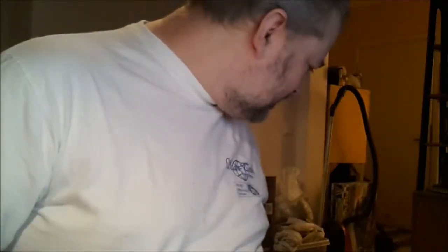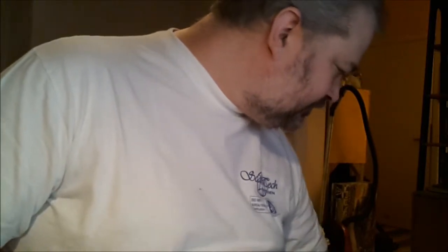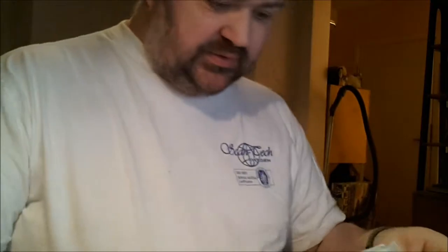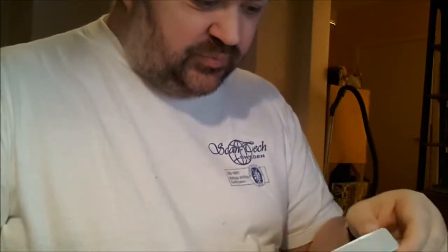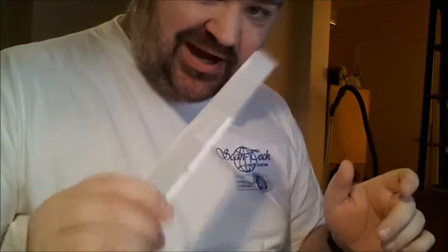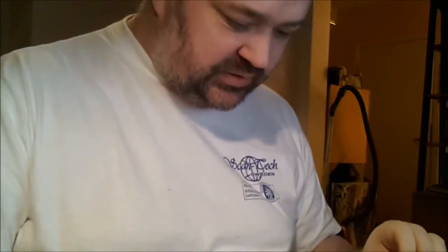Baneblade update. I said in my Condor rant video that I would be able to prime these. I can't, because I actually forgot that I had some work left on them. But the main body has been painted.